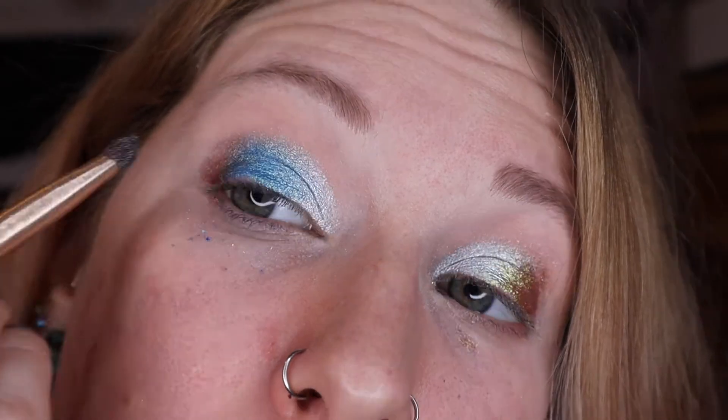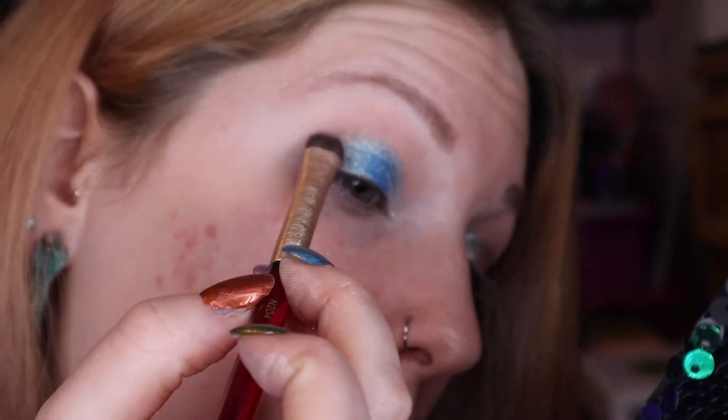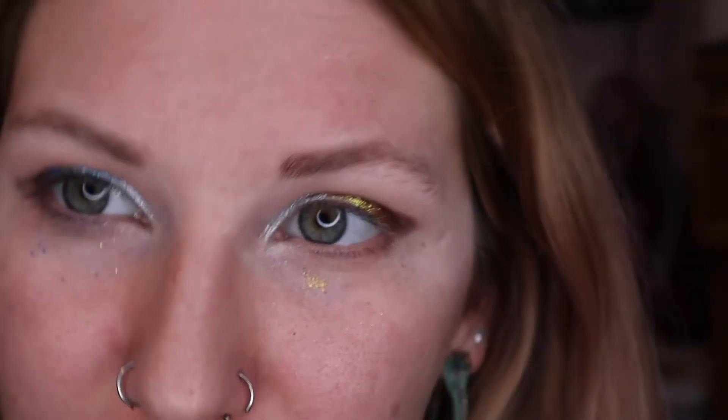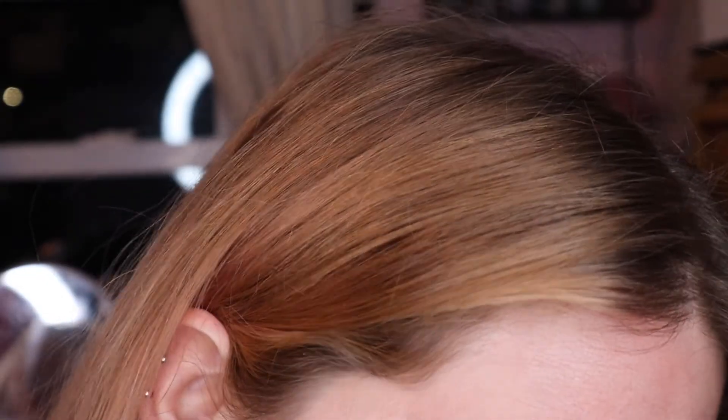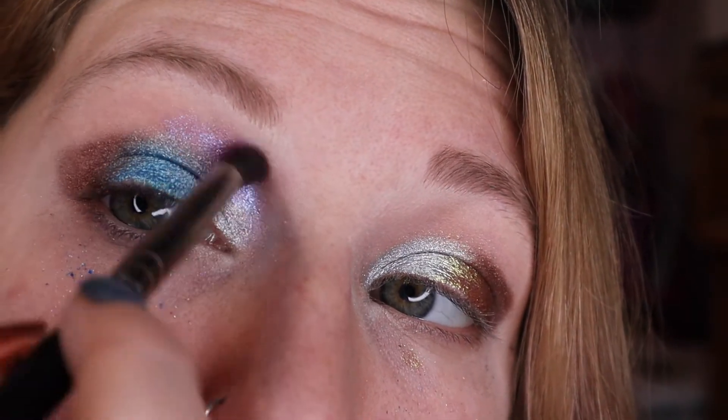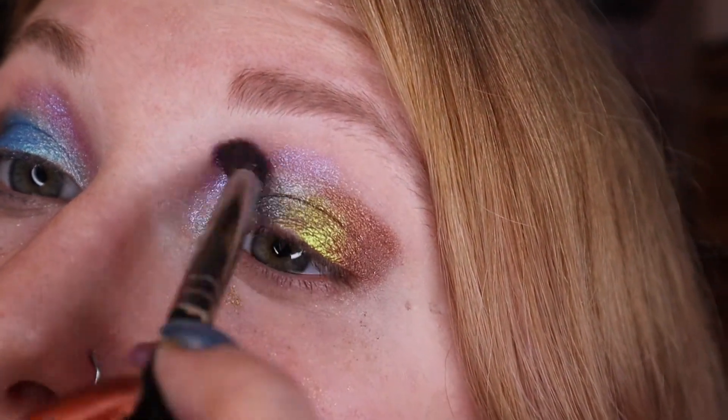I'm going to take the bronze in my outer V, or maybe not even the V, just the outer edge. I try to always angle it up a little bit just to play with the shape of my eye. It's not looking as wild and creative as I thought right now. I want to try to pop a little N-Sane in my crease with the inner crease. Yeah, that's kind of cool.